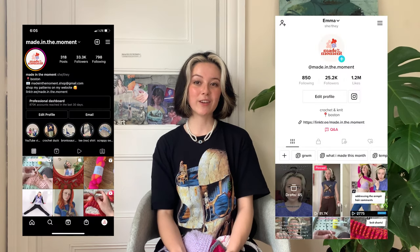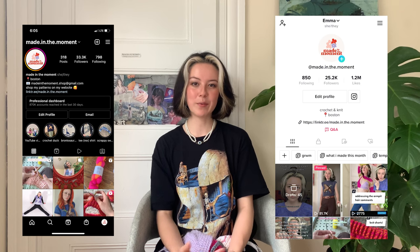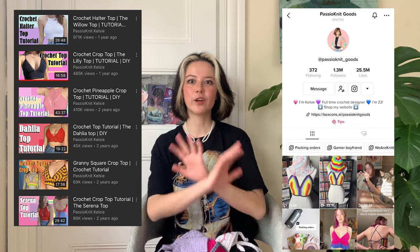If you like this video, make sure to subscribe so you don't miss any of my other videos, and follow me on Instagram and TikTok. I also wanted to say if you like this video, you should check out my friend Kelsey at Passio Knit Goods — she is like the queen of crochet bralettes. She has video tutorials on her YouTube and patterns on her Etsy, so be sure to check her out. I'll link her information down below. But that's all I have to say, so without further ado, let's get into the video.